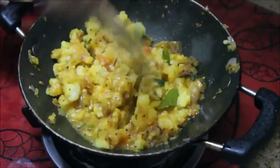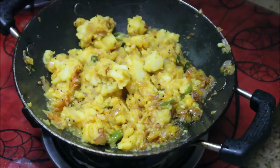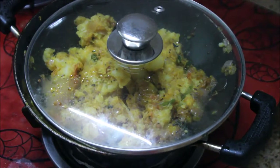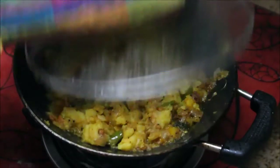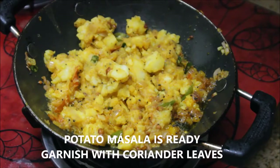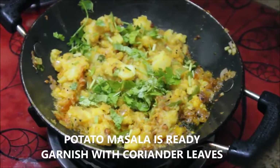Now I'm going to add a dash of water and close the lid for five to seven minutes, or until the masalas are well cooked — there should be no raw smell. Now the potato masala for the dosa is absolutely ready. Garnish it with finely chopped coriander leaves.